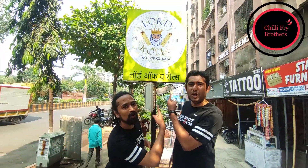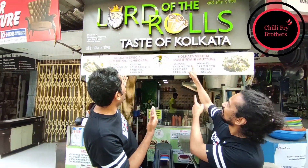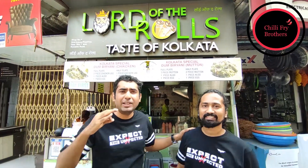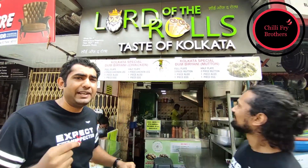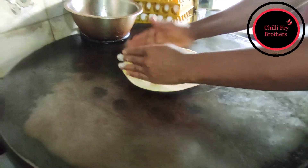The Chilli Fry Brothers welcome you to Lord of the Rolls. Are you in a good mood? When I am with you I am in a good mood always. So do you want to feel like a lord? Well for that we have brought you to Lord of the Rolls, which provides the best Kolkata Rolls in Mira Road. So let's see how the Chicken Kolkata Roll is made.